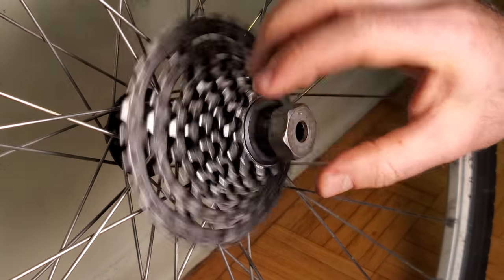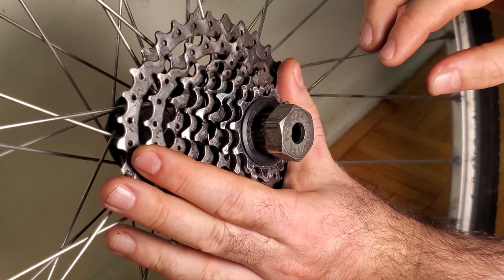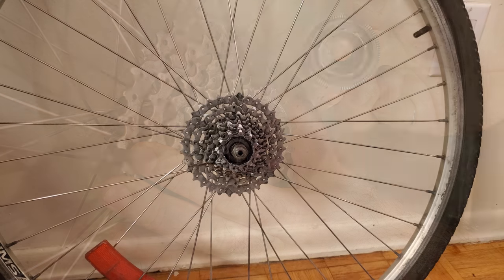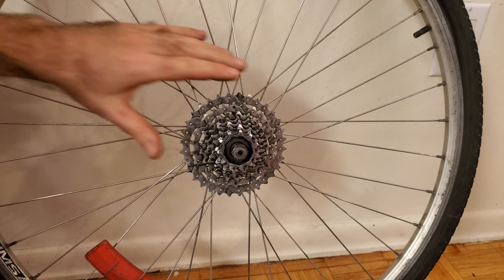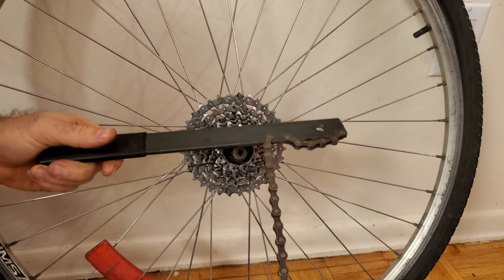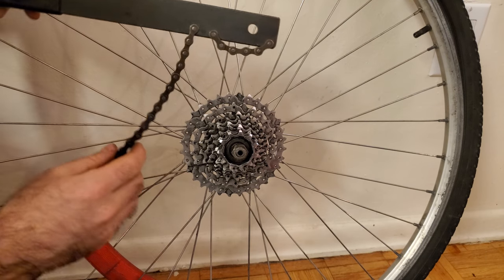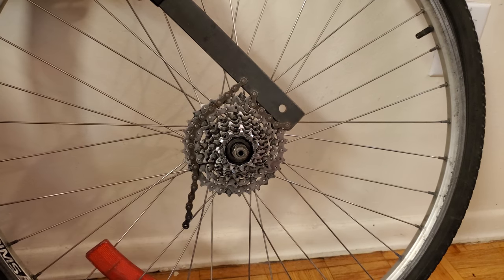The lock ring would never come off if the cassette is free to spin. The trick is that you need to first hold the cassette stationary and then spin the tool in the counterclockwise direction. There's a tool called the chain whip specifically designed for this purpose — it's a metal bar with pieces of chain that wrap around one of the sprockets so you can hold the cassette stationary while rotating the lock ring tool.